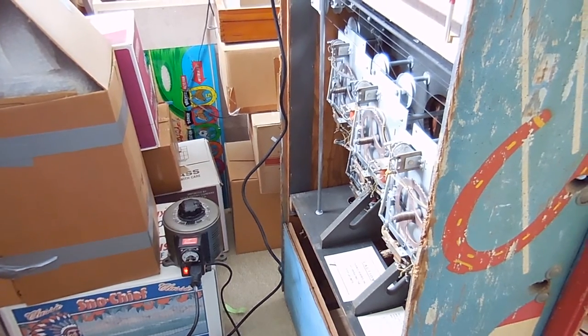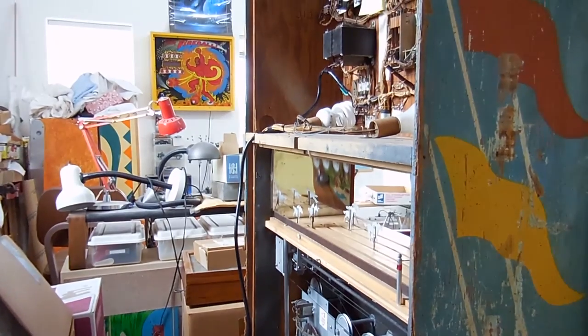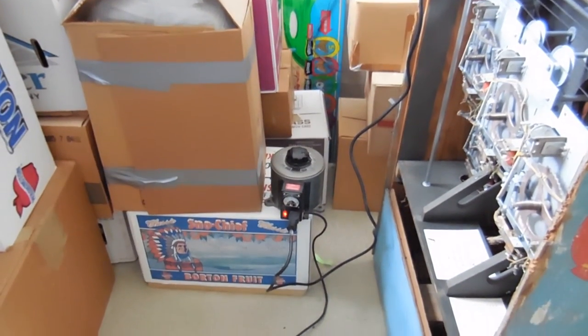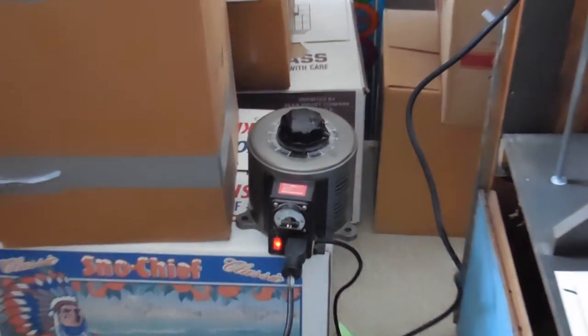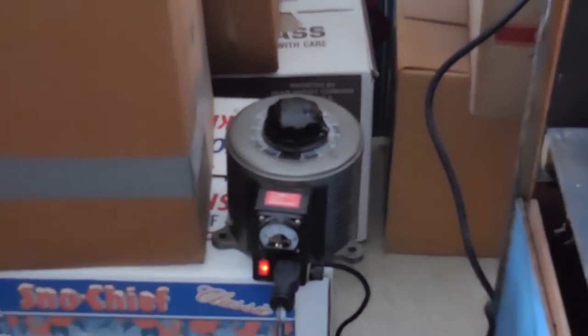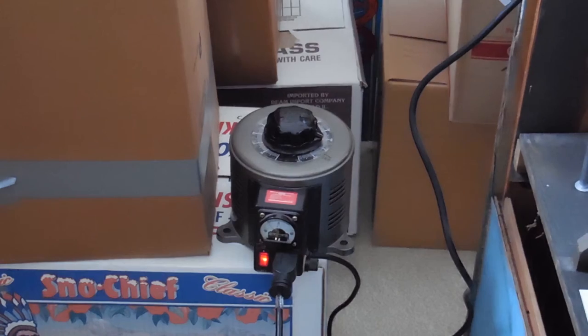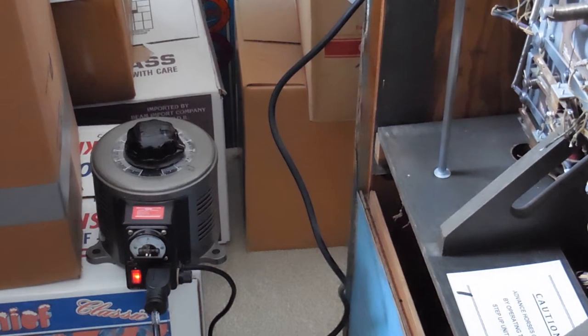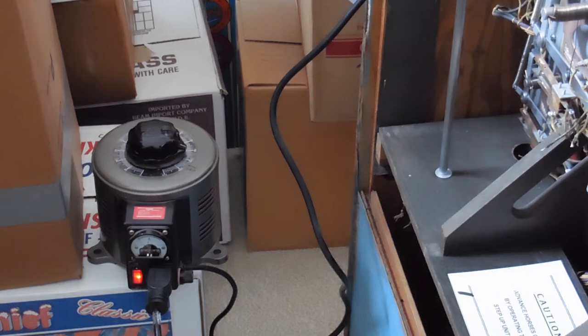Here we are at the back of the game. I have it all exposed so that I can look for bits and pieces that might be wrong. When I first put power to a game, I always use a Variac — basically a variable transformer. I have it plugged into the wall and then I have the game plugged into the Variac. You start with very low voltage and slowly increase it. The gauge will tell you if you've got a short, and the first thing I want to make sure is I don't have a solenoid that's energized and burns up.